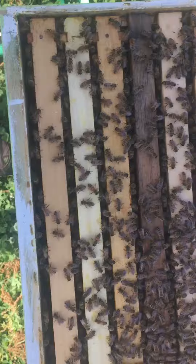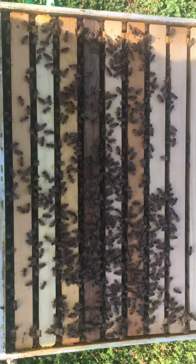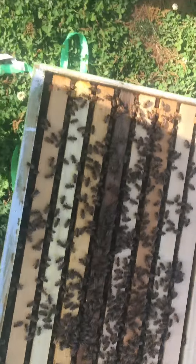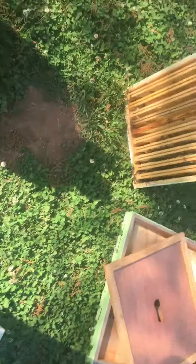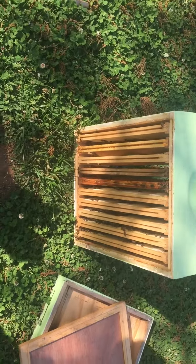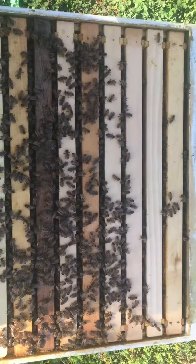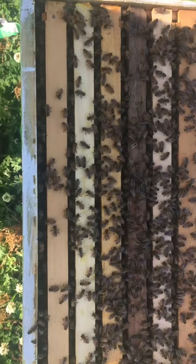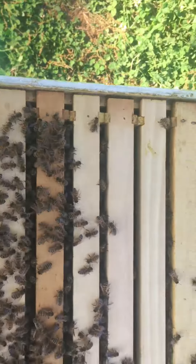This hive is about slam dadgum full. I'm gonna add this yellow honey super on it, but that box right there is about loaded with honey. Loaded. I don't know if I want to pull all them frames out.